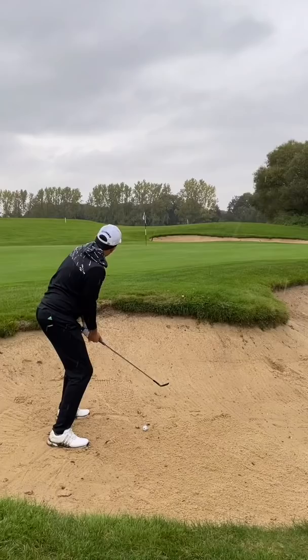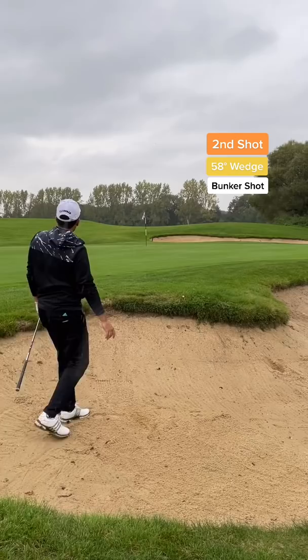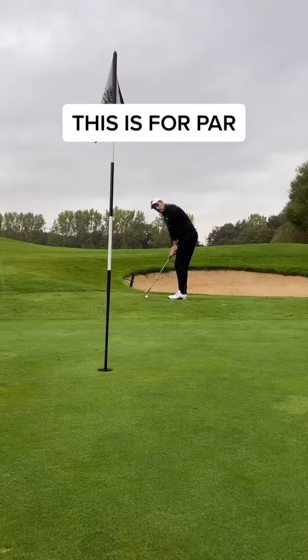You're about to witness my best up and down yet on a par 3. I managed to mess up that bunker shot and fly it straight over the green. Some would pop this, and some would bump and run — and I went for the chip, and the ball did me proud. We hole out for par.